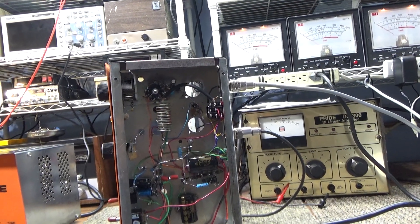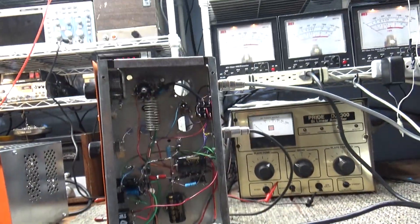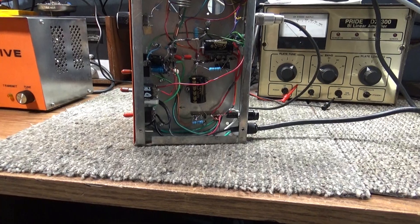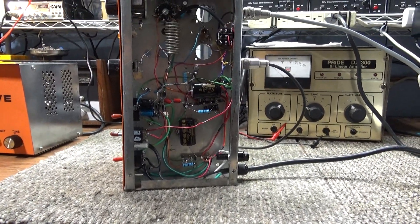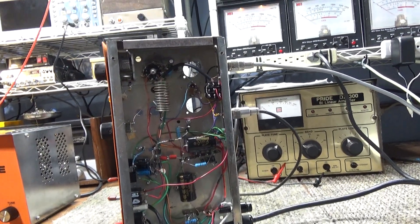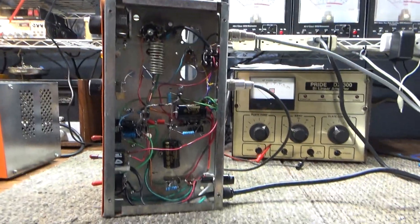This is what I call tetrode turbo mode — it's got screen voltage and negative bias going into it. It probably runs Class C with a lot of bias and a lot of swing. It's a very dirty box, but it does the job as far as giving you that swing and modulation.